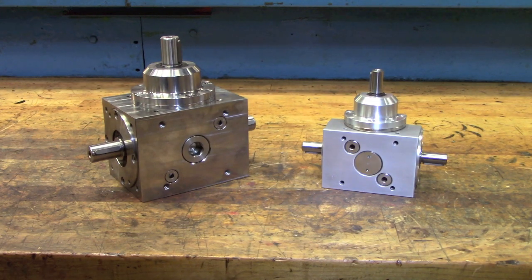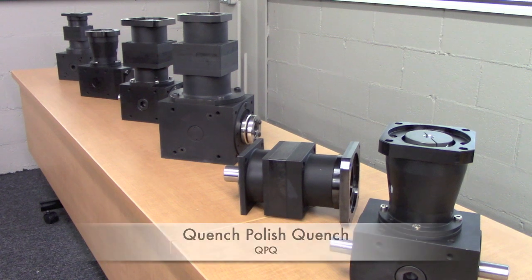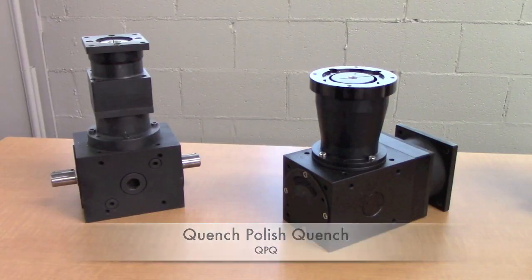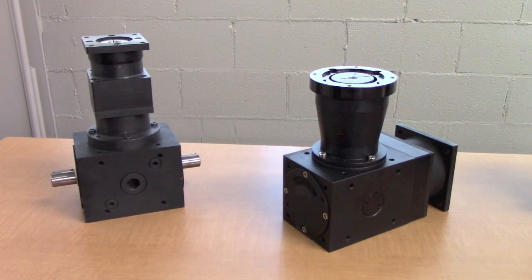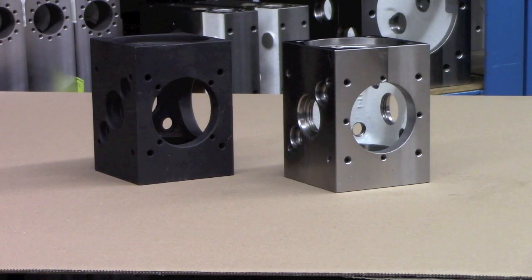Stainless steel and aluminum can be costly, leading to a third option known as QPQ. QPQ stands for Quench Polish Quench and is a nitrocarburizing process for the casting that changes the molecular structure on the surface of the housing.